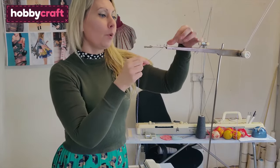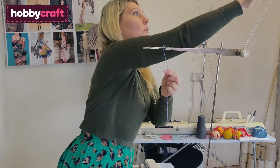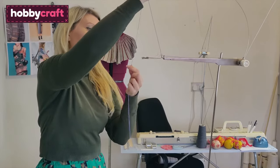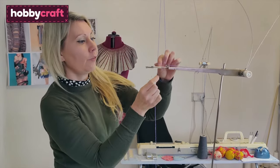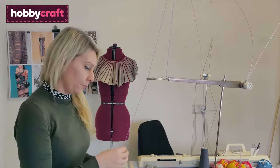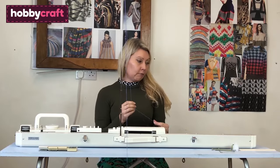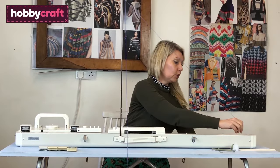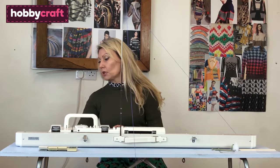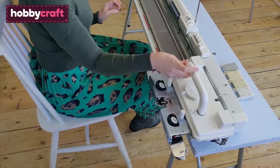Then pop it into this first section here on the metal bar, bring your mask down, and then finally you want to put it into that little loop there. While you're getting ready to e-wrap and cast on, you can just hold it over at the side. You have two little yarn holders either side and you can just clip the yarn in there while you're getting ready.